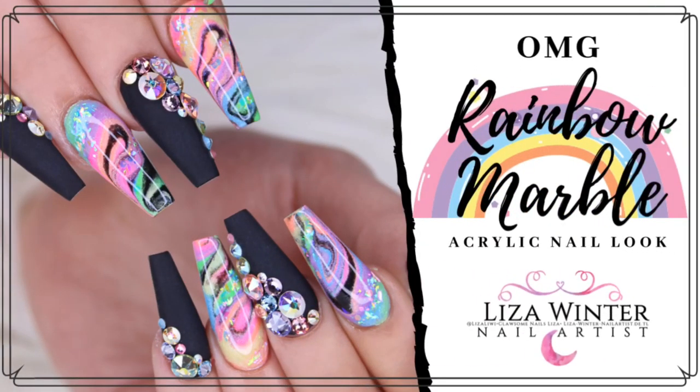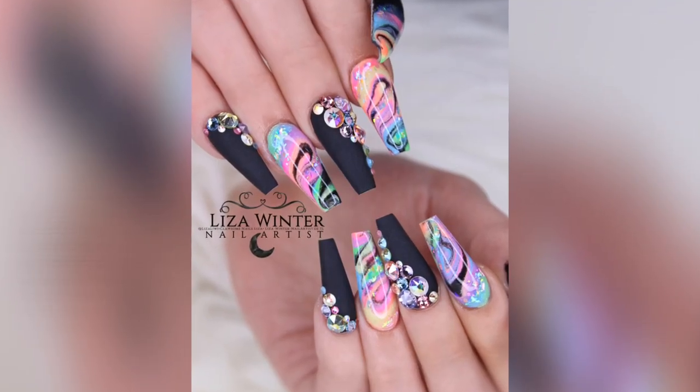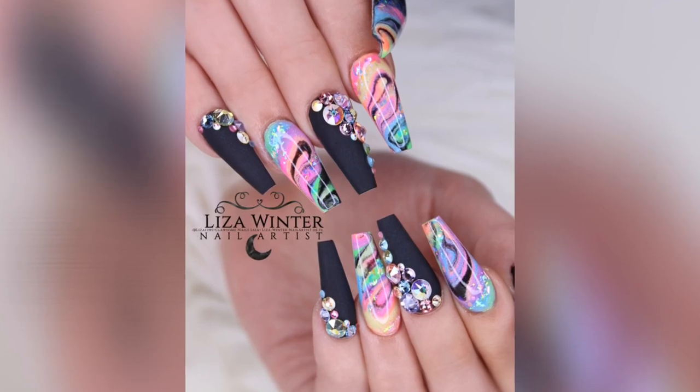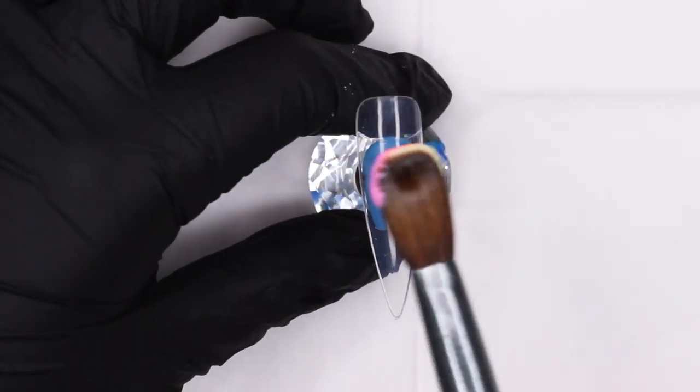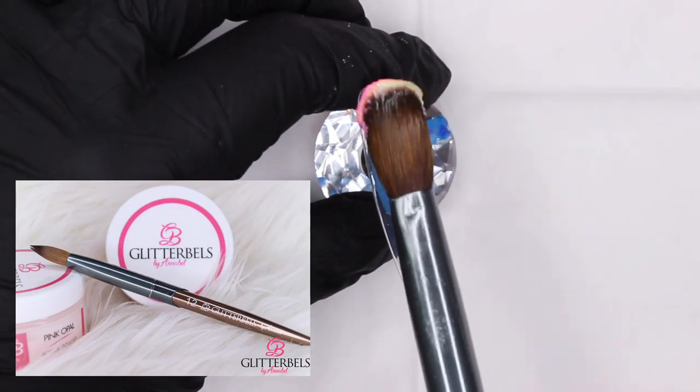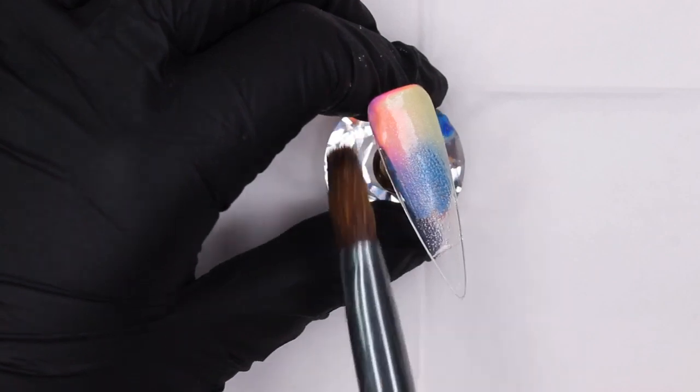Hello, welcome back to my channel! For today I chose this beautiful rainbow marble design I did on my client some time ago to recreate for you in not one, not two, but three different ways. I hope you enjoy — let's get right into it.